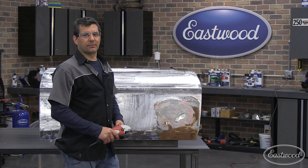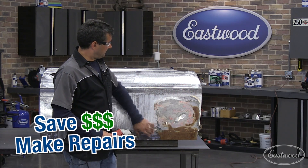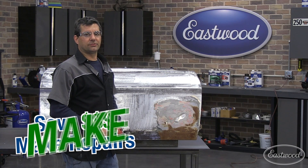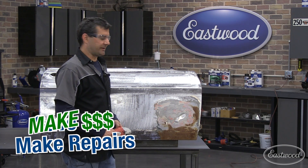Hi, this is Mark. On today's R&D Corner, we're going to teach you how to MIG weld and show you a real world application by repairing this door skin here. We're going to show you the performance and value of these units and how they can pay for themselves in the first job. So let's get started.